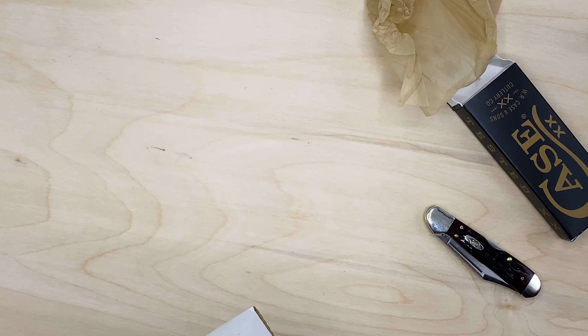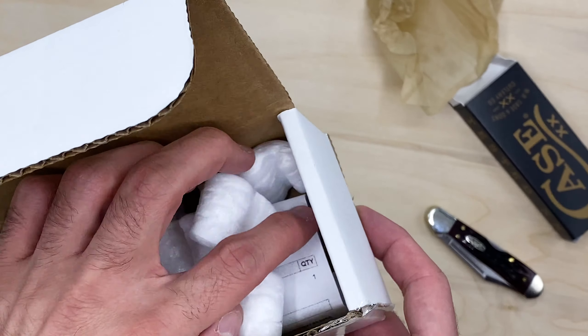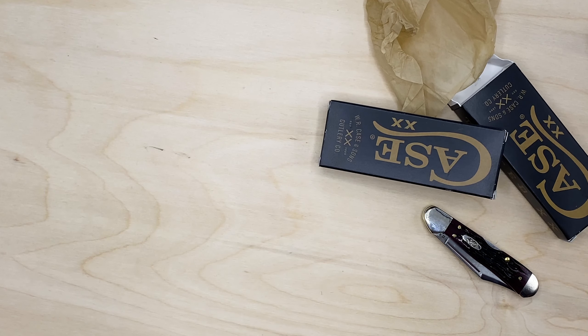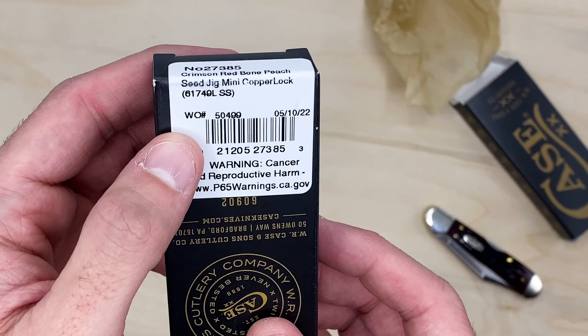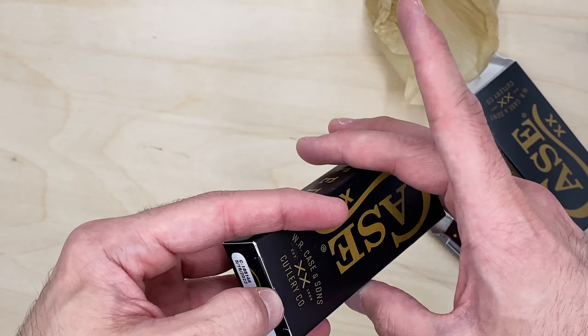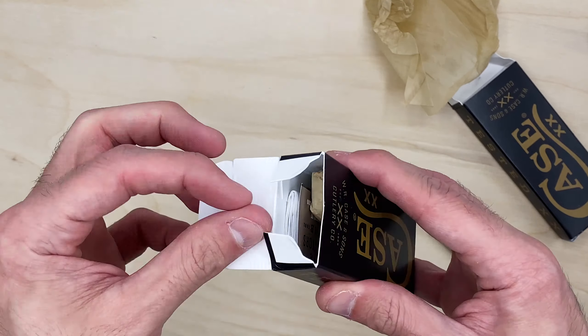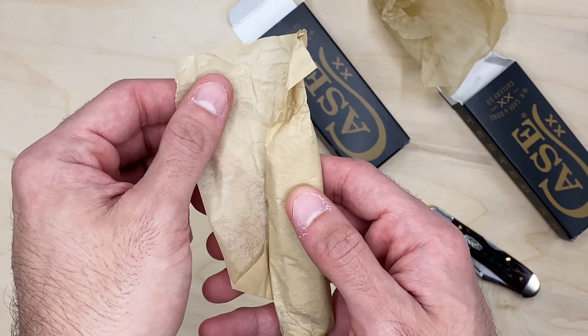I was actually able to just take off the shipping label. This is probably the return label — I'll take that out and put it up here. Let me grab this stuff out of here real quick, grab the knife out, and hide the rest. It's the same thing: crimson red bone, peach seed jig, mini copper lock. I'm excited because I got this one and then that chrome vanadium version, which is a bright red. One of these I'm going to keep for myself, and one will go to my father along with the Ontario Rat one that's in the other video.